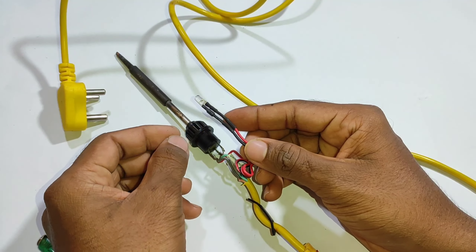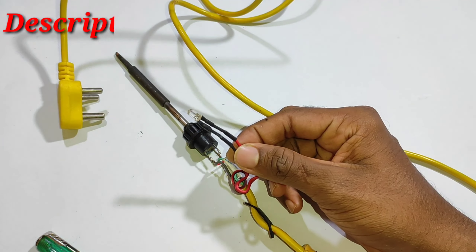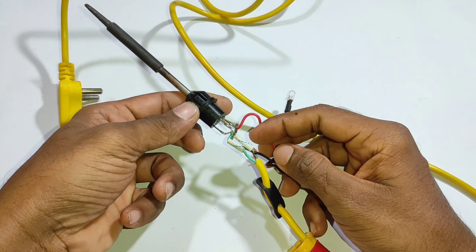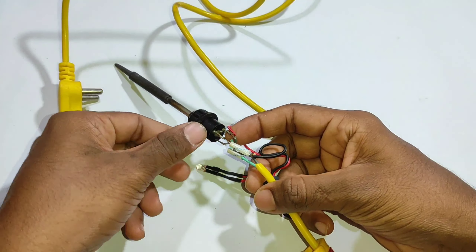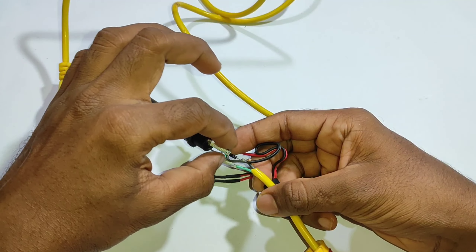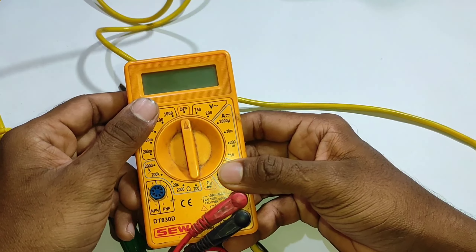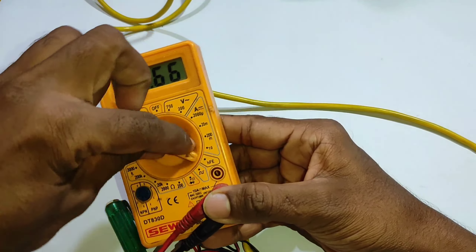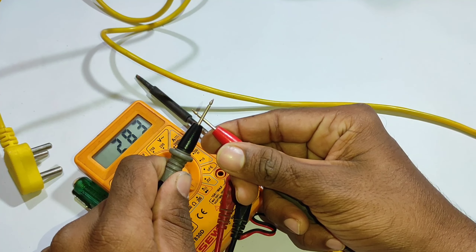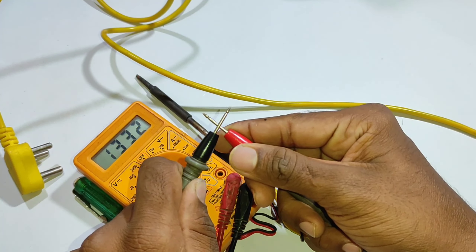If you want to check it out, you will need to check it out. If you want to check the dial, you will need to check the dial. Here is a sound that is an audio play — we will check that out.